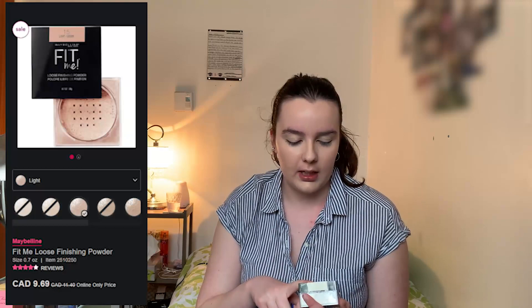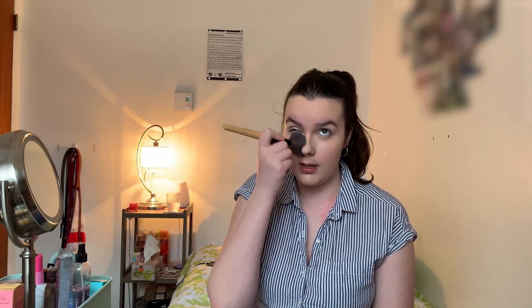The next product is the Fit Me Loose Finishing Powder in Fair. I've tried this before, a couple years ago, and I really liked it then, so I'm assuming it will be the same now. We're going to set our whole face with this, and definitely our under eyes because they are very, very greasy and sticky.